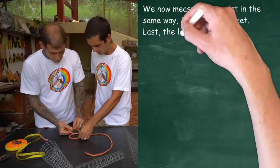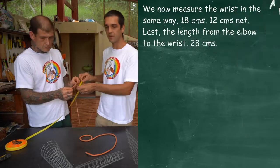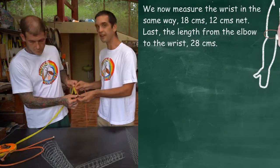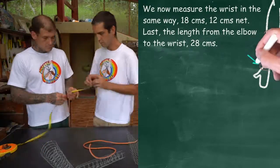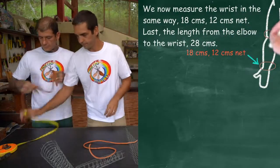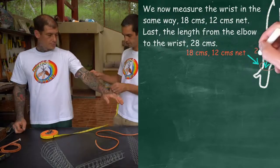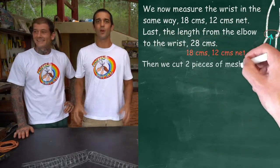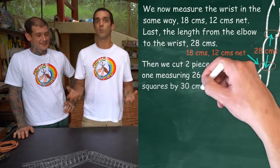22 centimetres, 18 centimetres, 12 centimetres, and finally 28 centimetres. So now we have the measurements for the arm, we're going to create two cone shapes and join them together in the same way we did for the leg.